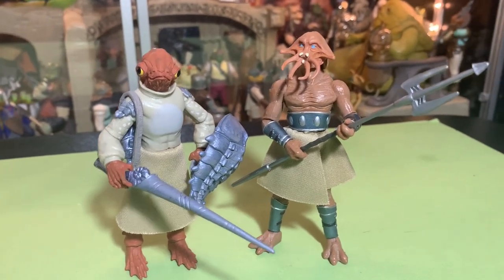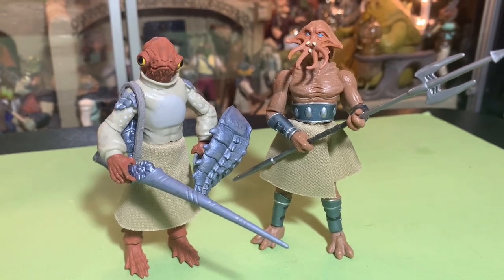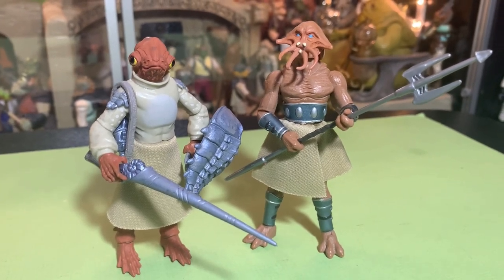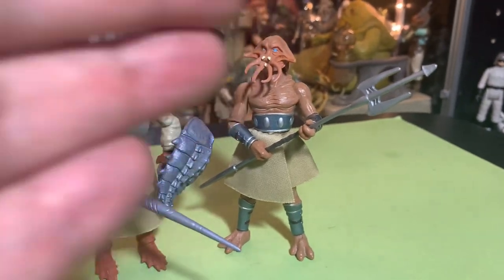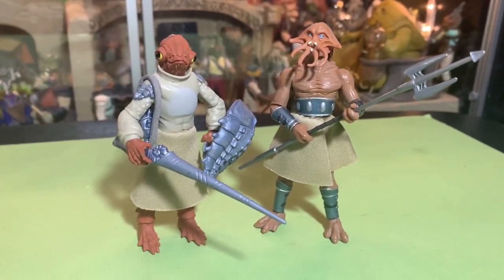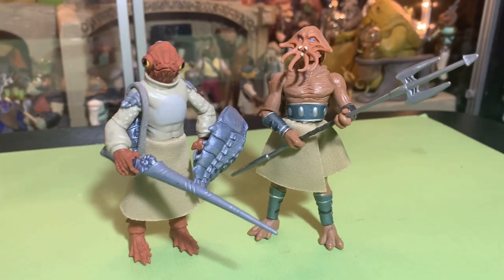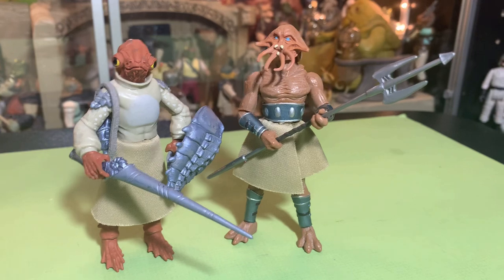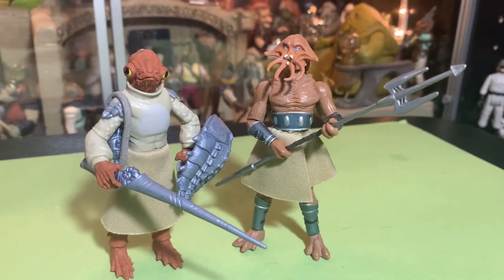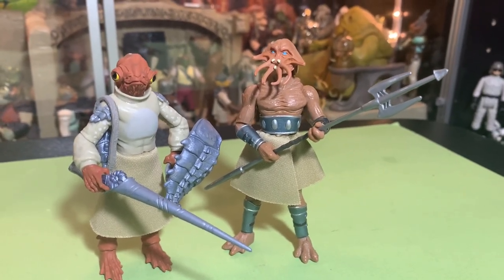All right guys, thanks a lot for watching. I really appreciate it. I'm John, I'm out of here, and you've been watching the Super Awesome Geek Show — taking a look at the Mon Calamari warrior with the Quarren warrior, his opponent in the arena. The arena of death. All right, see you guys in the next one. Bye-bye.